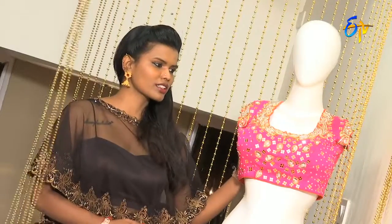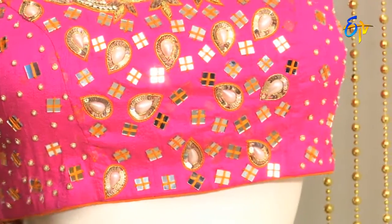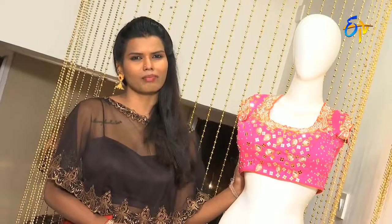The blouse work can be for a half-sari or sari. You can work with mirror work. There are many patterns in blouses.